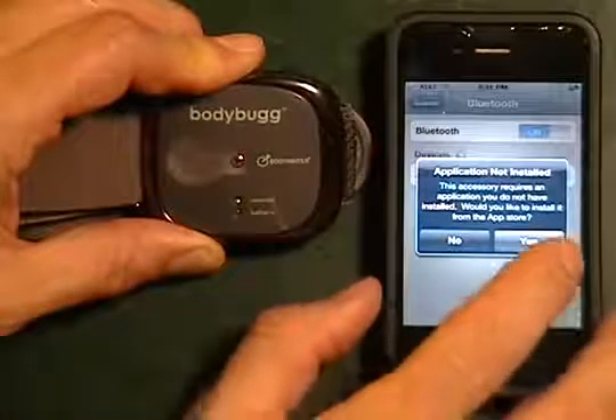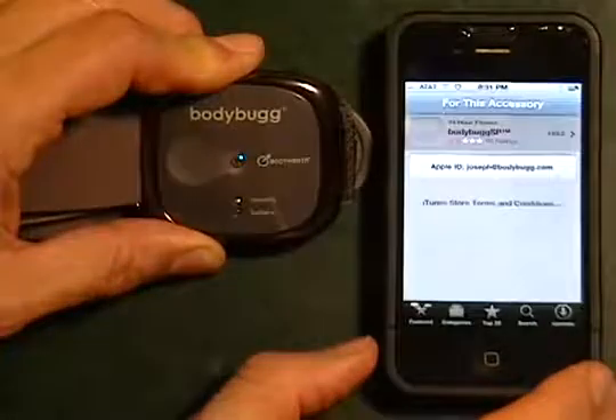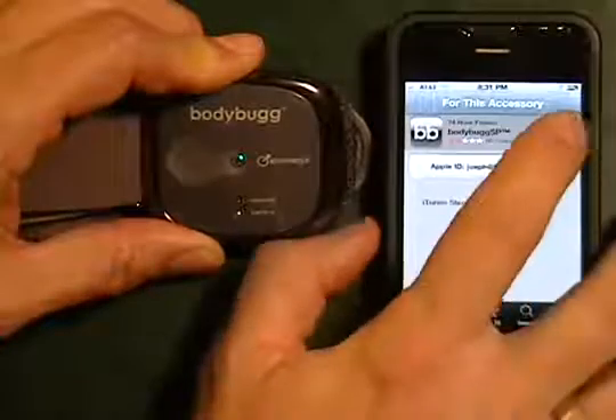We're going to see a prompt that's going to go ahead and tell us to go and install the application. It will take us directly to it and then we can install it.